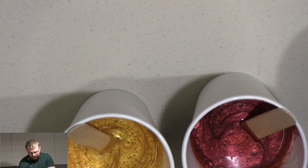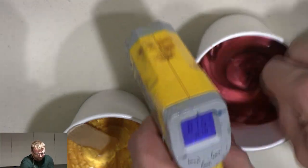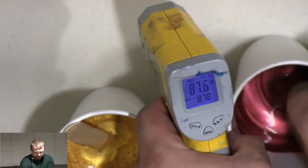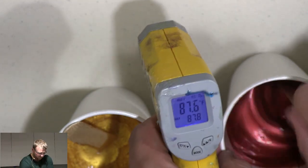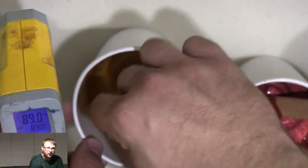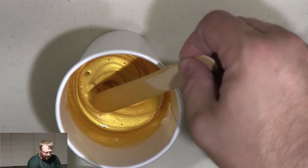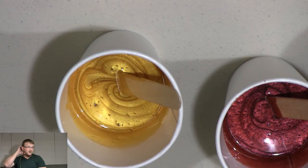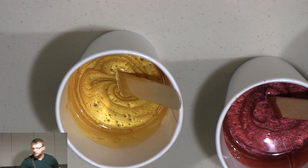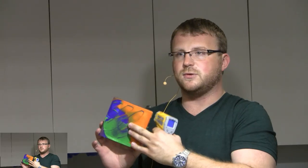Take your IR thermometer — infrared thermometer — and you're going to read it. So right now we're at 87.6 degrees with the silver. Is there a little bit of an odor coming off that? No. 89 degrees with the red. It's heating up right now. So we're going to slowly raise the temperature. The sweet spot I found for Alumilite is between 95 and 98 degrees — that's where you're going to get the color separation. You can see how there's drastic color separation between the colors.